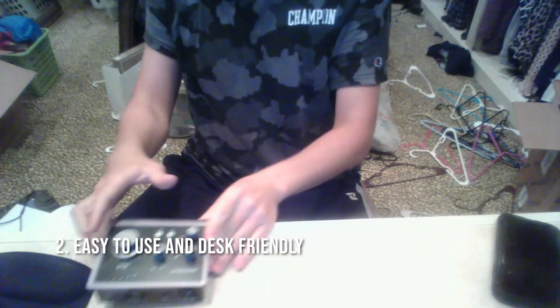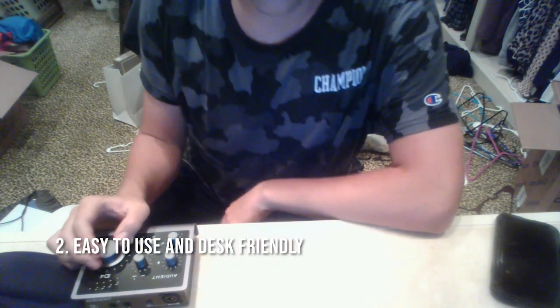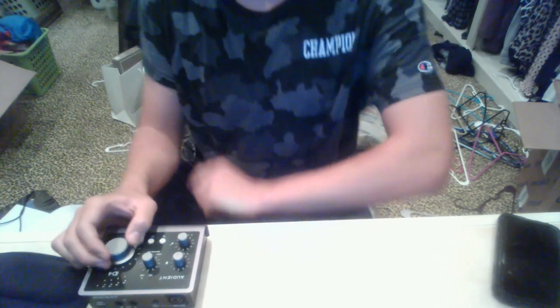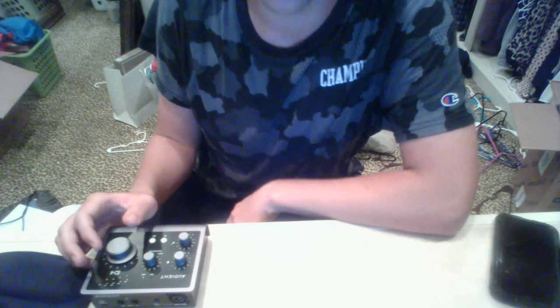The second thing I like is that it sits on your desk really well. So when you're mixing or doing a podcast, you can just reach over and adjust it right here. Some interfaces are positioned in a way that's more of a pain to use, but having the controls right here on the desk is so much easier.